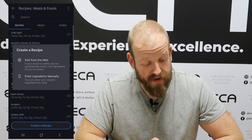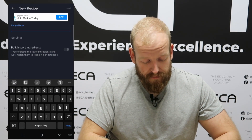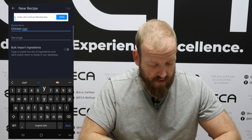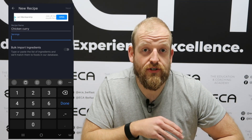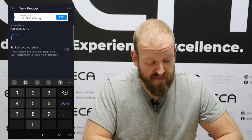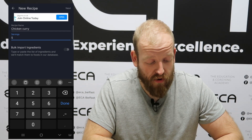We're going to enter the ingredients manually. For the recipe name, let's say I'm making chicken curry. Then for the servings, that is completely up to you as to how many portions you're going to have through the week — whether it's going to be three dinners or five dinners. For this example I'm just going to choose five. At the top right-hand side, click the next button.